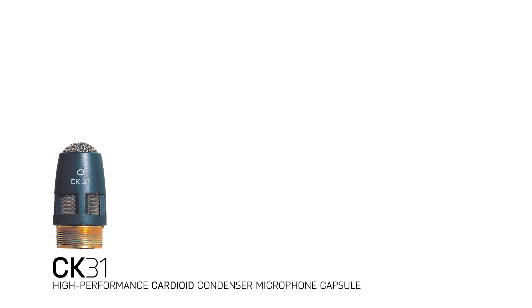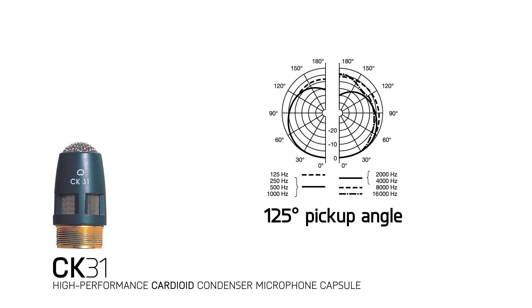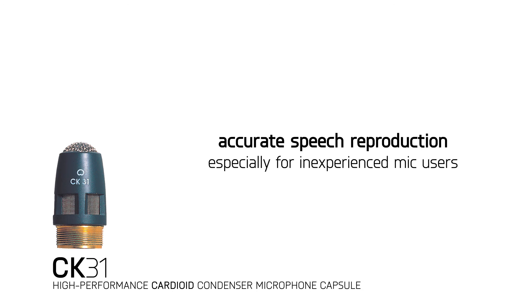The CK31 is a cardioid condenser microphone capsule with a 125 degree pickup angle and a flat response from 200 hertz to 5 kilohertz. This makes it excellent for accurate speech reproduction.